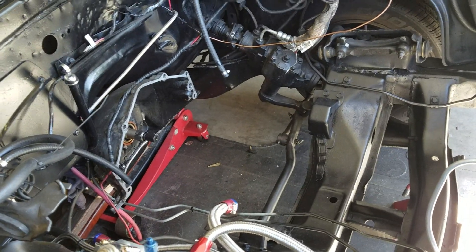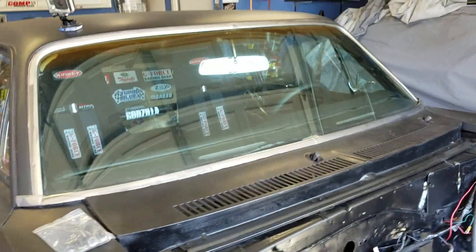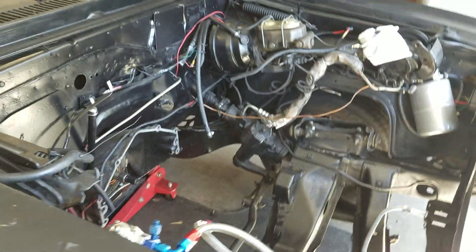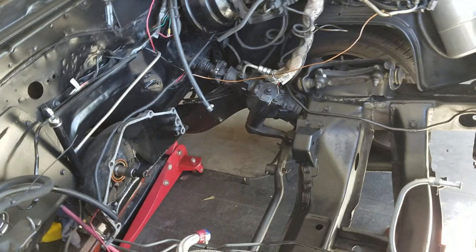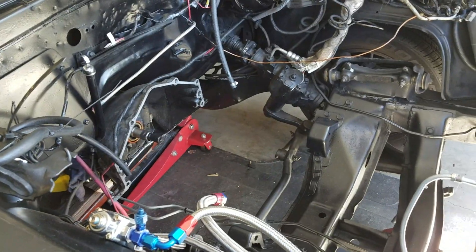I contacted Jim Branahan over at Branahan Racing out in LA — that's where I take my car for motor work, everything. He did the roll cage, the seats, the firewall. He does everything I can't do to this car. Right away he told me it sounded like I had a broken piston.